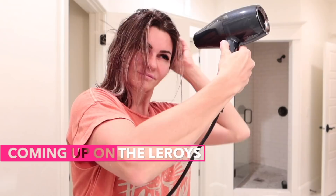I'm about to jump in the shower, but I've had so many of you guys ask how I do my hair, and so I'm gonna share that.